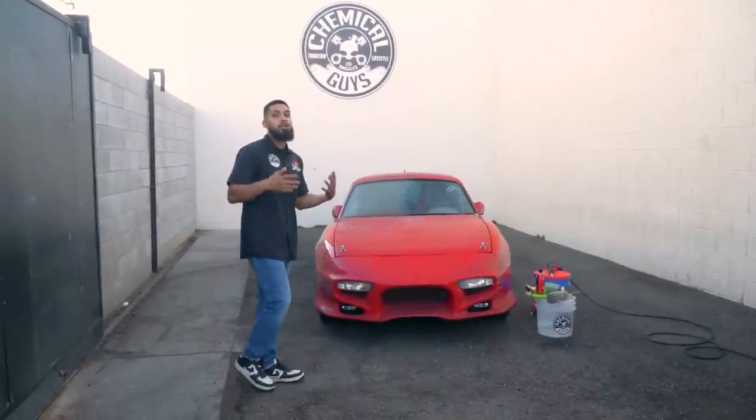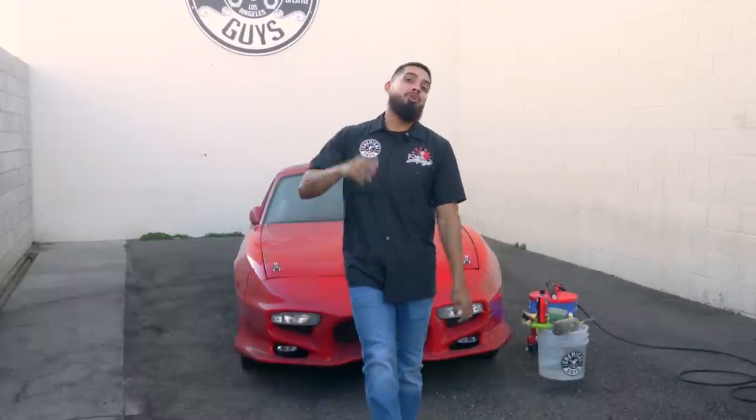Hey, what's up guys? Welcome back to an episode of Chemical Guys Detail Garage. Today you guys are in for a treat. We have a super dirty, neglected Miata that you guys have seen in our background whenever we're shooting our YouTube videos. Now we're taking this opportunity to show you guys how to properly wash a car from scratch — a car that has been sitting, collecting dust. Where do you start?